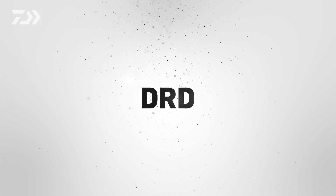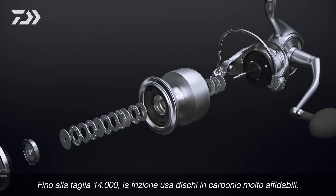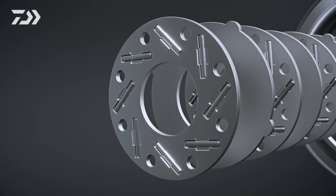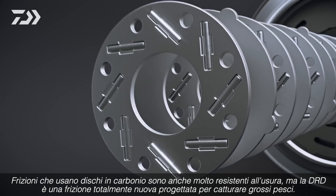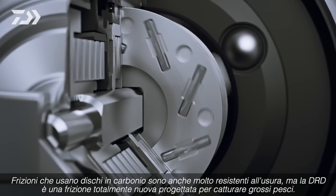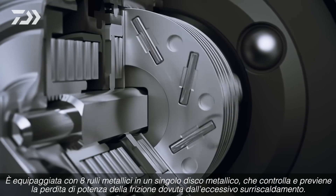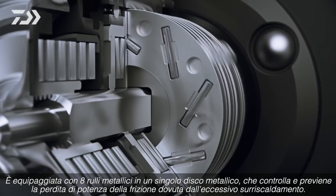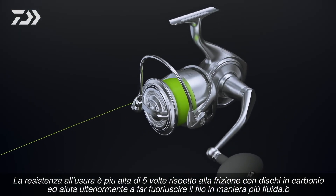Up to size 14,000, drag mechanisms use reliable carbon washers. More durable DRD is used for size 18,000 and above. Drags that use carbon washers are also highly durable, but DRD is a completely new drag mechanism designed to catch larger fish. It is equipped with eight metal rollers on a single metal plate, which controls the loss of drag force caused by frictional heat. The durability is more than five times that of carbon washers, and it also helps lines come out smoother.